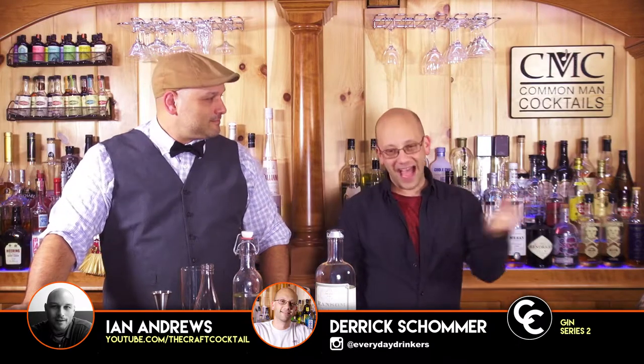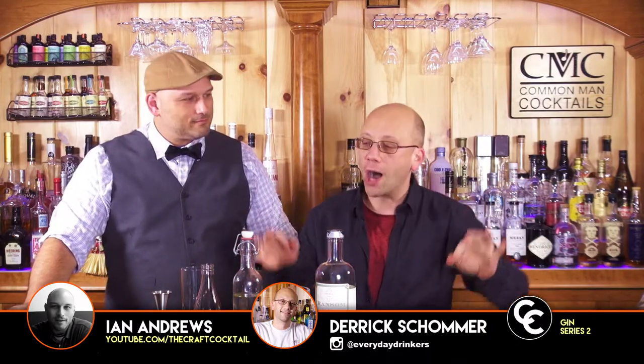Welcome to the Craft Cocktail. I'm Derek, that's Ian, and we're making the Tom Collins.